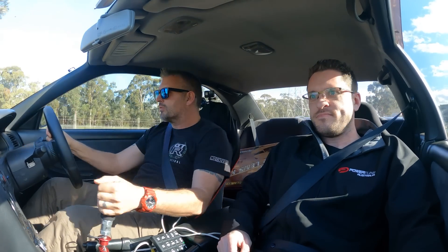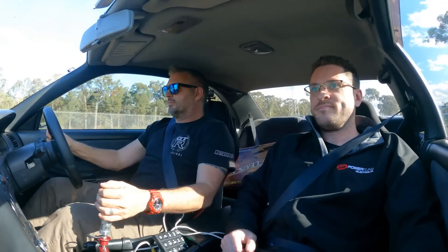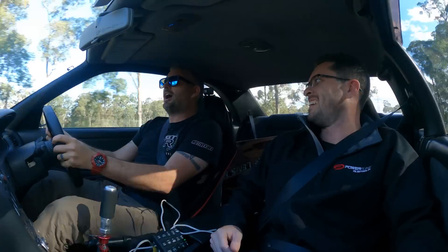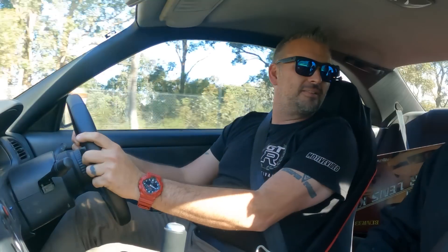Here we go, full throttle. You are kidding me. That just works. What's up everyone? In this issue of Motive Tech, we take a look at a traction control system that actually works.